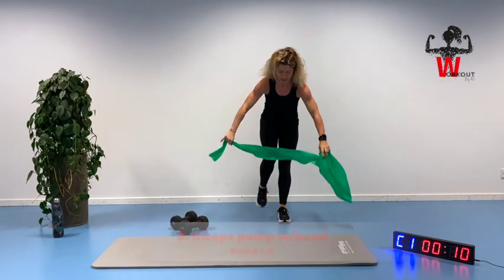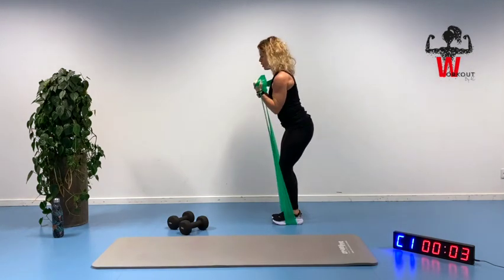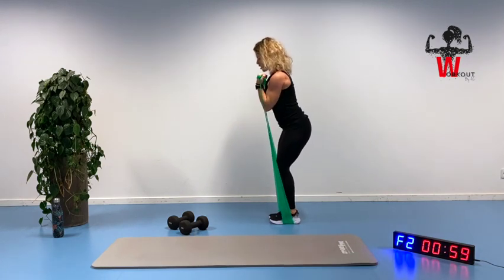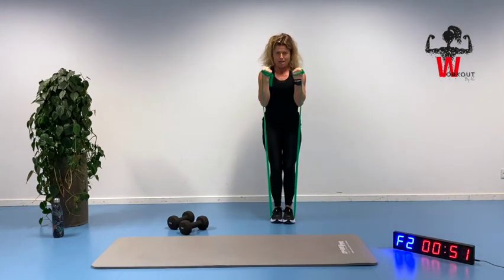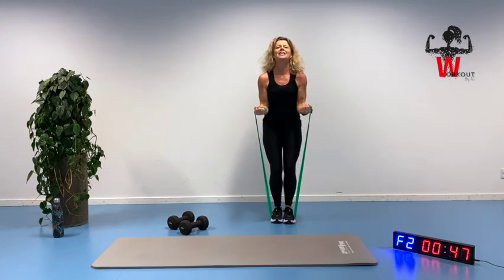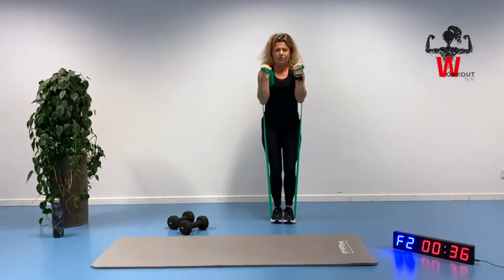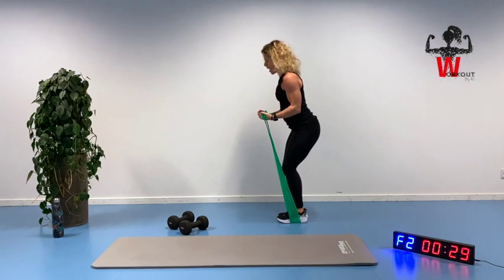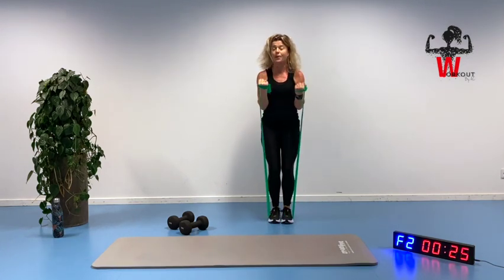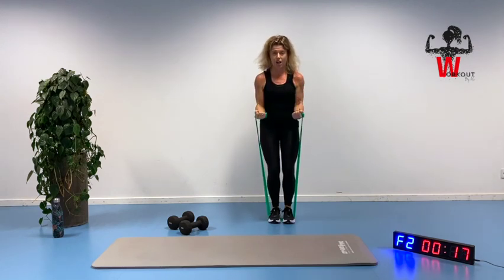Bring your exercise band for the lesser range of motion biceps curl. Stand on top of it, bring arms up, and do the pumping — lifting hands up towards your shoulders, squeezing down but not going all the way down. Get that blood pumping and bring those veins to the front of your arms. Shoulders are back, elbows nice and tight into your body, abs are engaged to protect your position. Bring it up and down, inhale and exhale, squeezing and pumping. You can go slow or faster, as long as you feel every single movement.